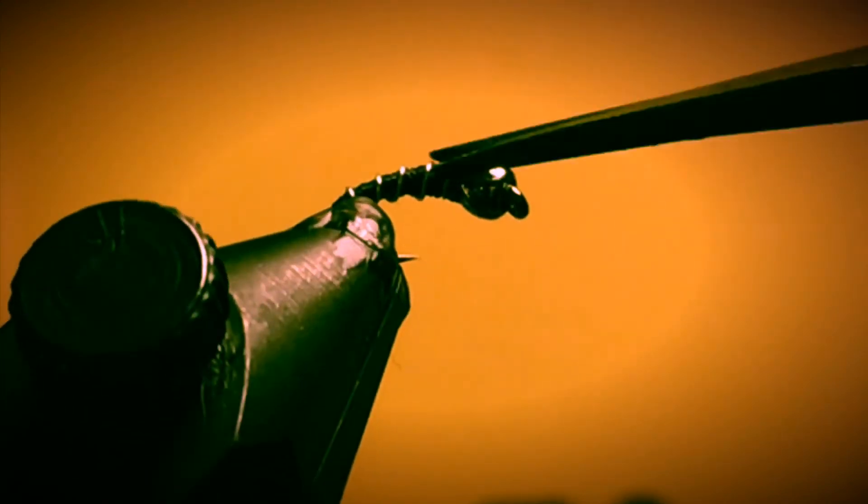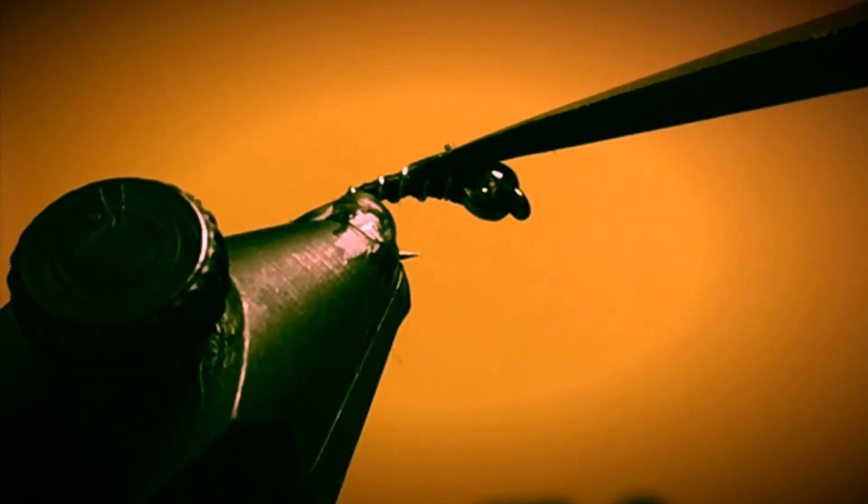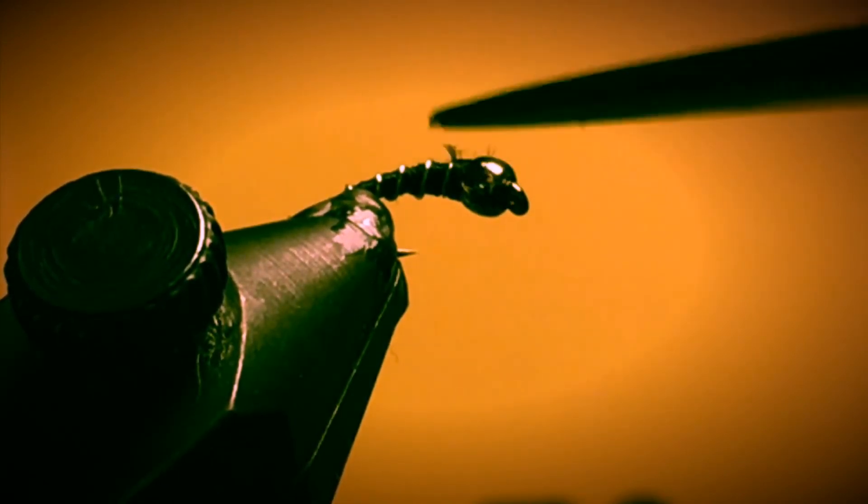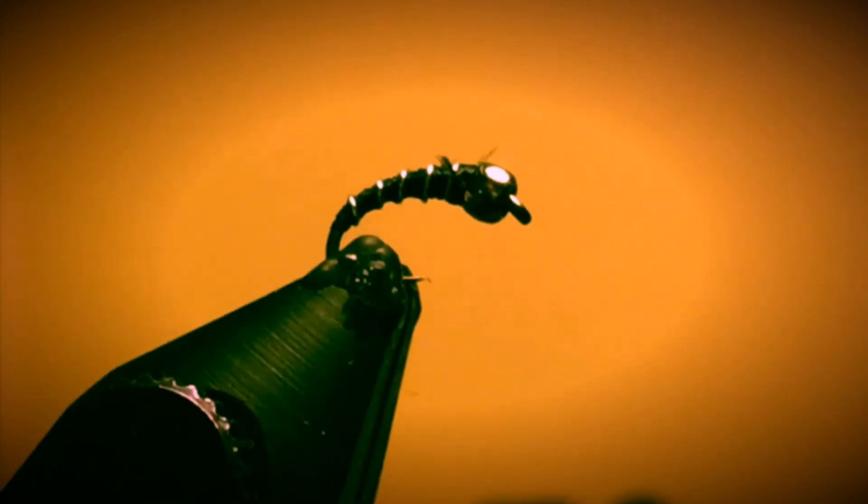Rotate that around so you can see it — I'll probably trim off that little bit of thread tag sitting right there. What I'll do to finish this fly is come in with some Sally Hansen's Hard as Nails and coat this fly really good and let it soak into the threads. If you do that and let it dry, you really get a durable fly that you can fish over and over again without having to worry about it coming unraveled. But that's all there is to tying a black zebra midge.